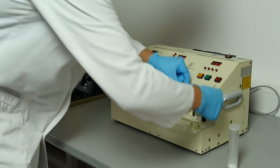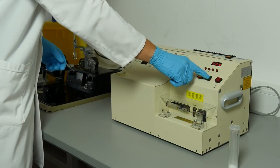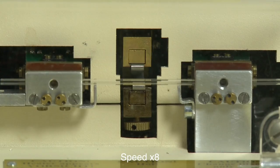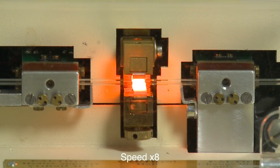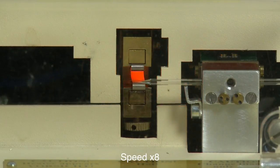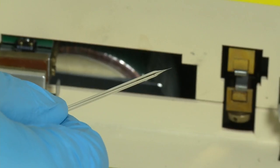We take a borosilicate glass capillary and place it into a pipette puller. The electric filament covers the middle of the pipette and delivers heat to melt the glass. The pipette is fixed at both ends and force is applied to pull the electrode. With enough heat, the middle of the pipette begins to melt and the pulling force causes lengthening and thinning of the glass capillary. After several rounds of heating and pulling, we obtain pipettes with a tip size of approximately 1 micrometer.